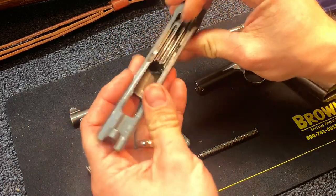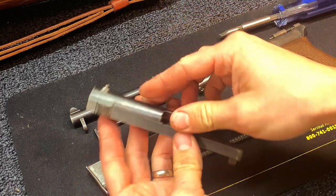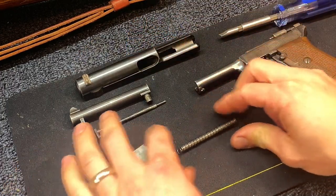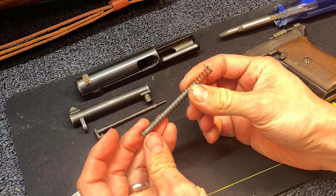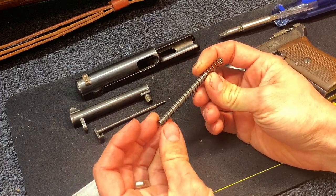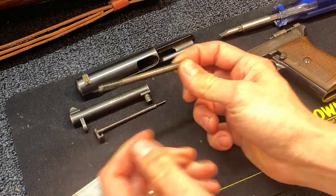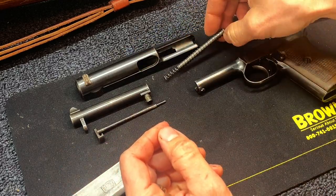I do not recommend taking out the extractors on these. Unless it's broken, there's no reason to — you can damage or break it pretty easily. So you've got your recoil spring and guide rod. I believe it's omnidirectional, but a good rule of thumb for these: just always, if it comes off a certain way, leave it like that until you're going to clean it so that you know it's going on in the right direction.